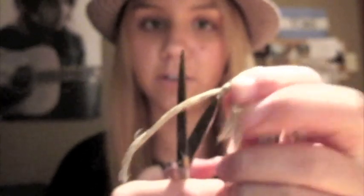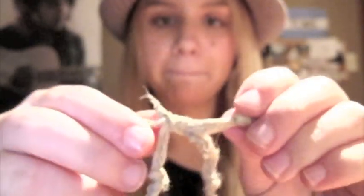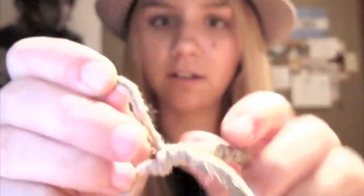And then you'll have little ends, so you just cut those off. You don't really need me to show you how to cut the ends off string. So you'll have a knot — this is a really crappy job but it'll do — and it'll be adjustable and it won't ever come undone. That's how you make an adjustable knot. Hope you enjoyed that video and hope you understood!